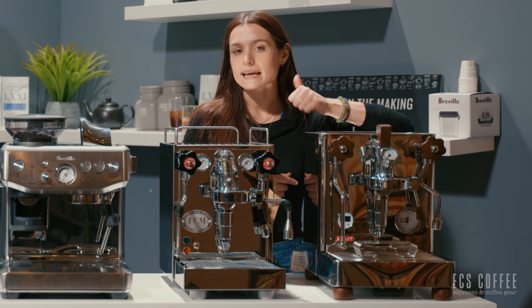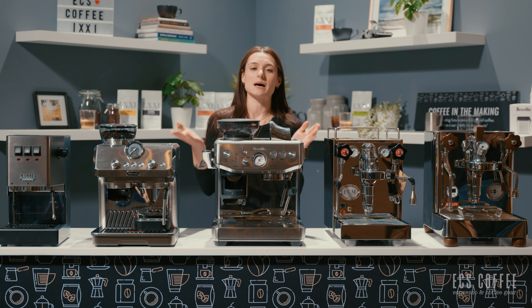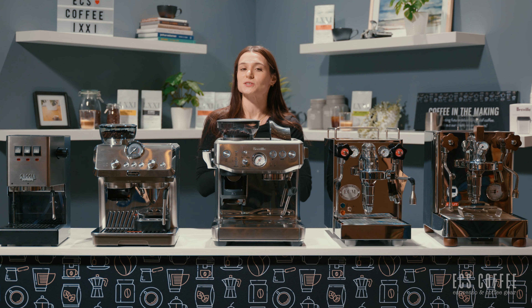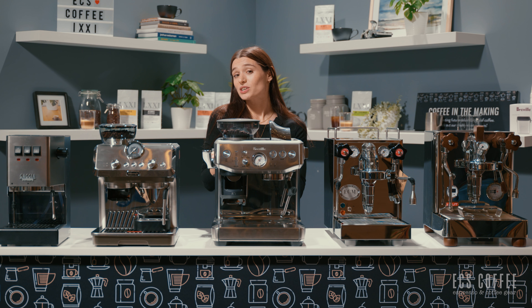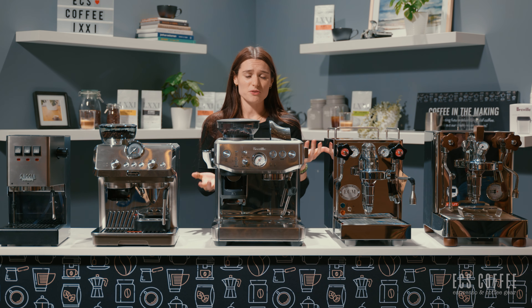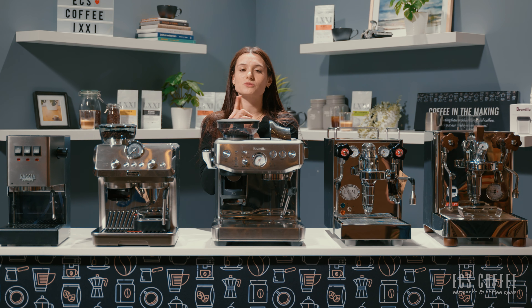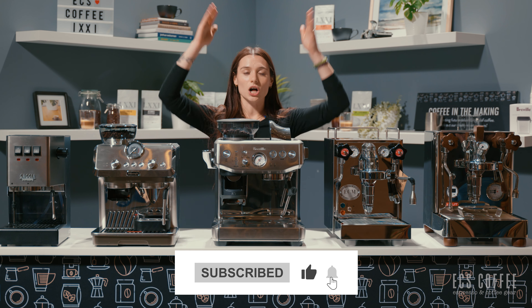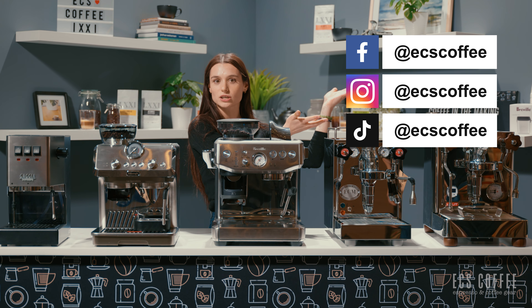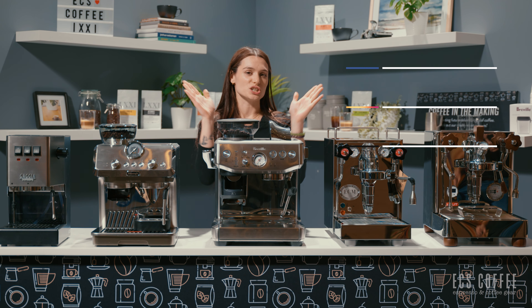The steam wand is powerful and insulated, and so is the hot water spout. These are just some of our favorite semi-automatic espresso machines that we've used over the years and keep coming back to. If you have any questions about any of these machines or any other machines, just leave them down in the comment section below. Remember to subscribe to our channel if you want to stay up to date with us, and follow us on all of our social media channels where we post a bunch of awesome coffee content. We'll see you next time — cheers.